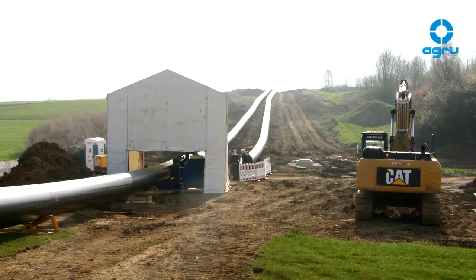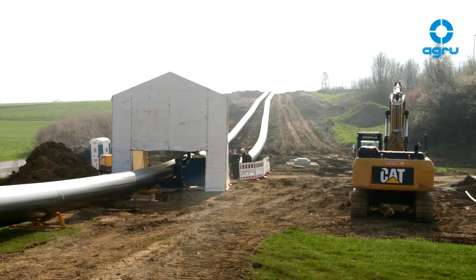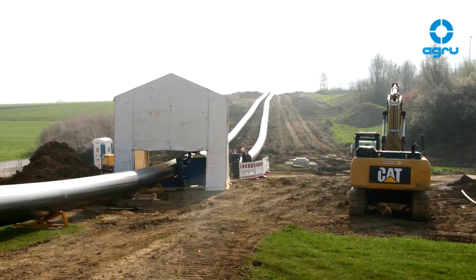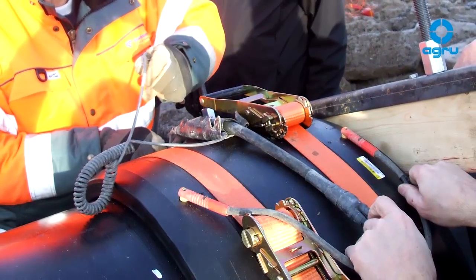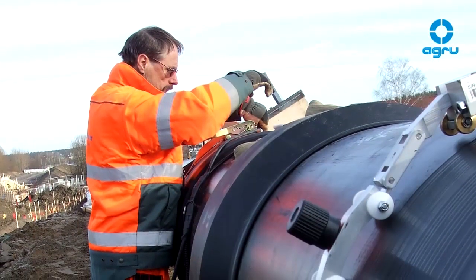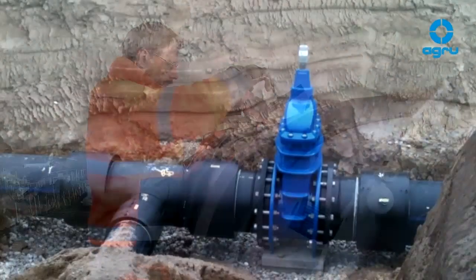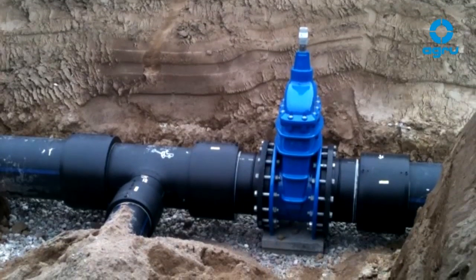The welding area has to be protected from the weather, including moisture, rain, direct sun radiation, etc. The welding zones of the e-coupler and the pipe have to be dry during the entire welding process, concerning both inside and outside. Welding while medium escapes is not permissible.